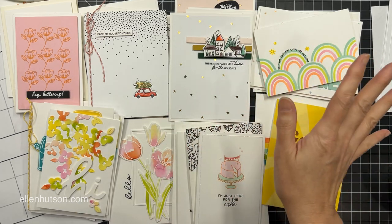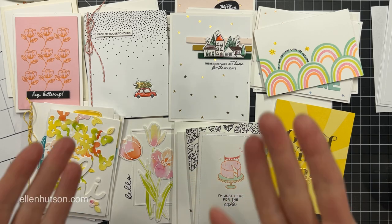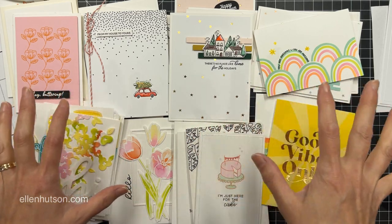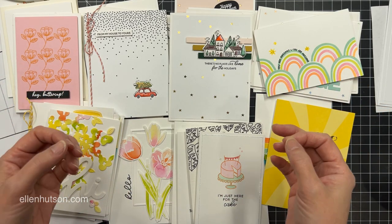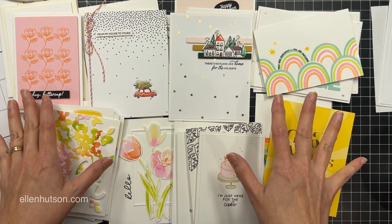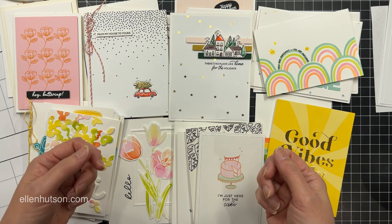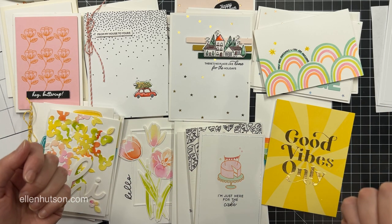Hi everybody, it's Julie. Welcome to Hello Monday. Today I'm going to be doing something a little bit different. I have been asked to chit chat a little bit about layout and composition for card makers. Instead of making a card from start to finish, I'm actually going to share some strategies and techniques, rules or guidelines that I use, and then sometimes how I break those rules, to develop the layouts for my cards.